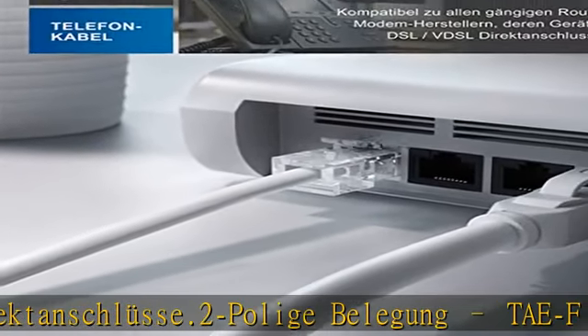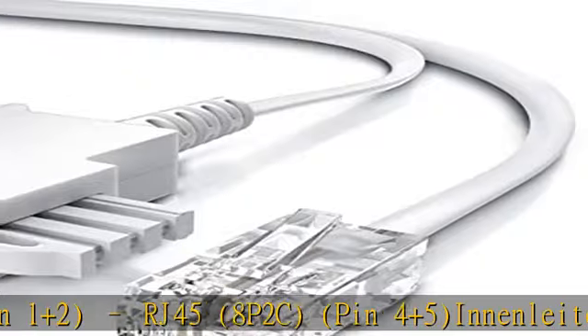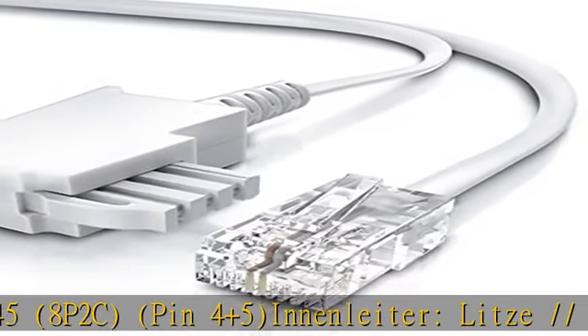Knickschutz beim TAE-Stecker. Stecker-Material: Kunststoff. Kontakte vernickelt — TAE — slash vergoldet. RJ45.